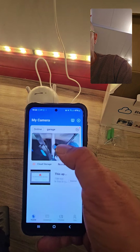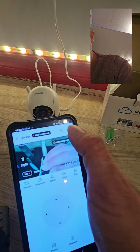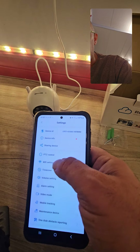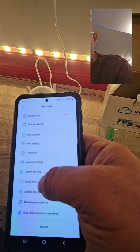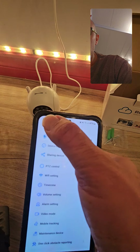If you go to the settings I'll show you this quickly. You can upgrade, and there is PTZ control, time zones, volume settings, alarm settings, video mode, mobile tracking, and maintenance device — there are all these features you can check through based on your preferences.